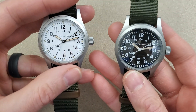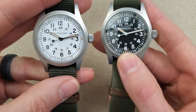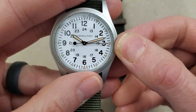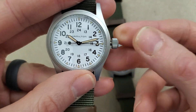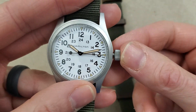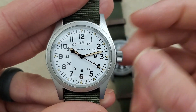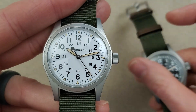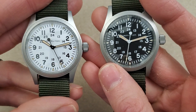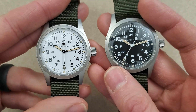It is a hand-wind movement and it's hacking, so when you pull the crown out it will stop the time. Just one position — no date to mess around with. You also have the one through twelve and then a 24-hour indicator.